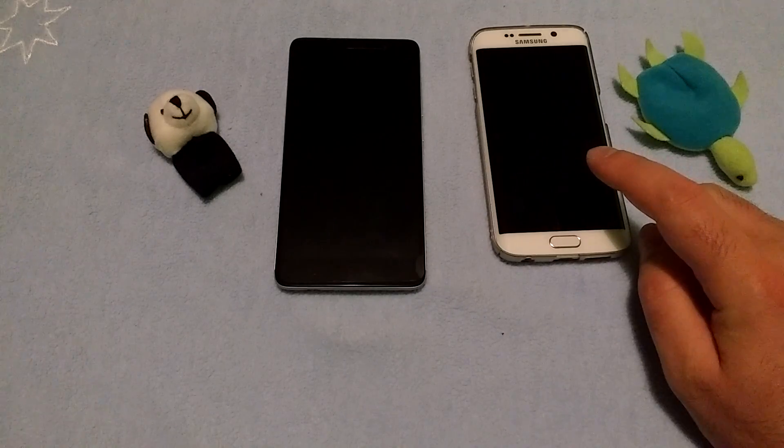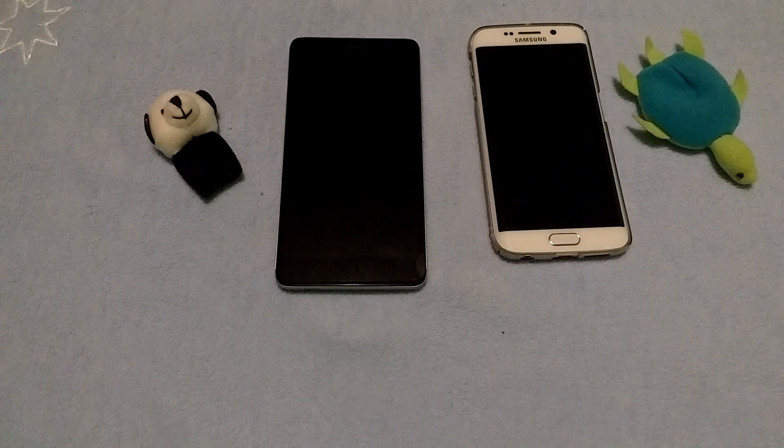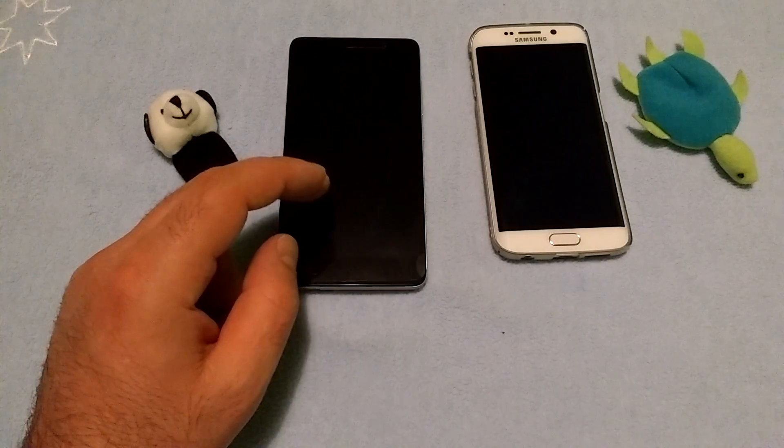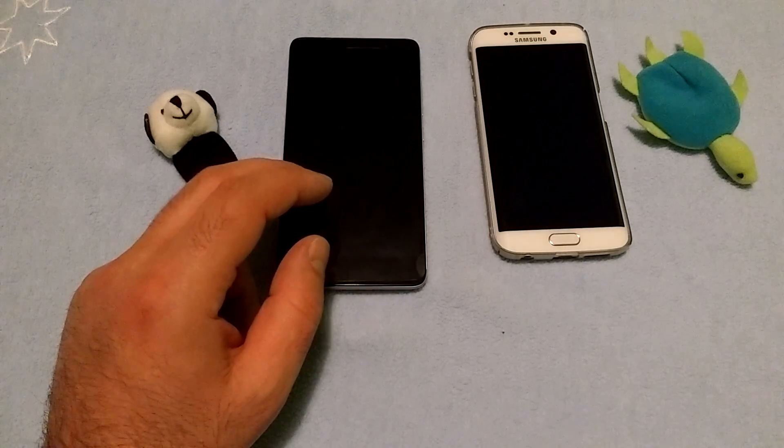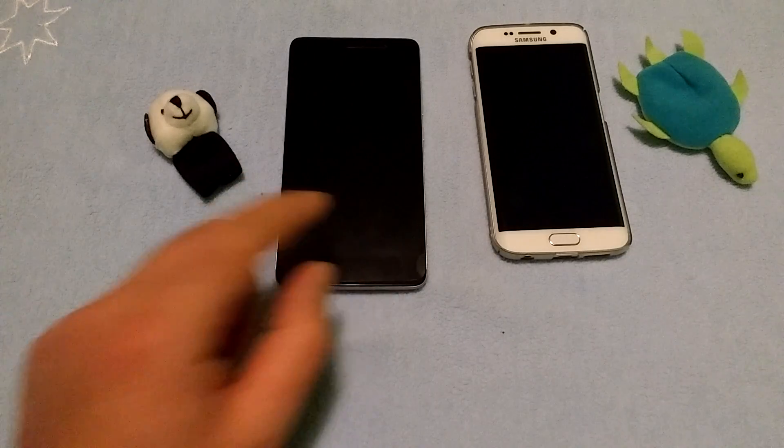This is the Galaxy S6 Edge version running Android Marshmallow 6.0.1, and this is the Xiaomi Redmi Note 3 running Android Lollipop version 5.0.2 - quite old.